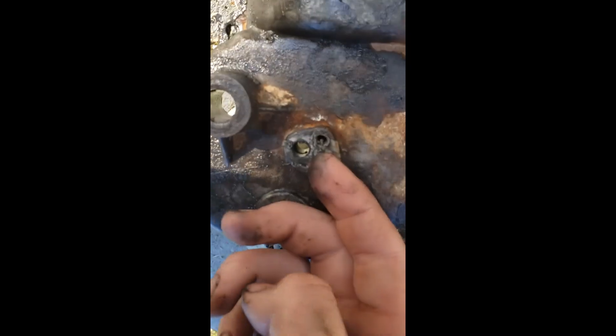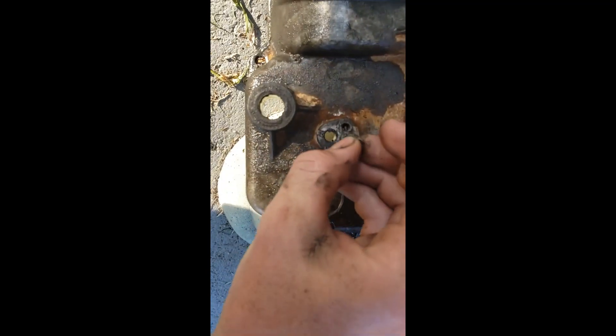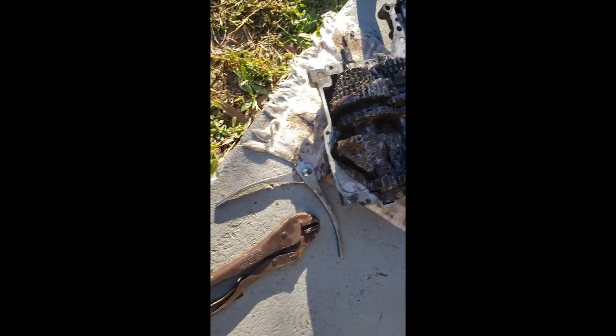The other one — if you didn't lose yours like I did — that would go right there, but I can't get that out. I'm just leaving it in there. Oh, there it was! Good thing I did that, or else that would have fell in my brand new build.